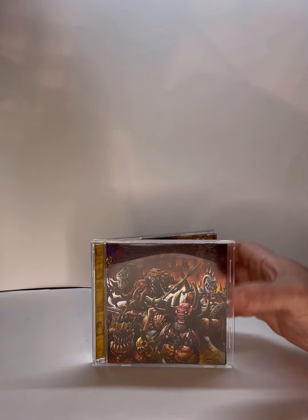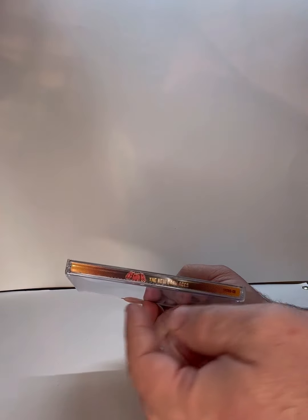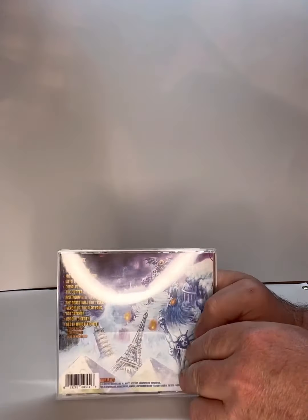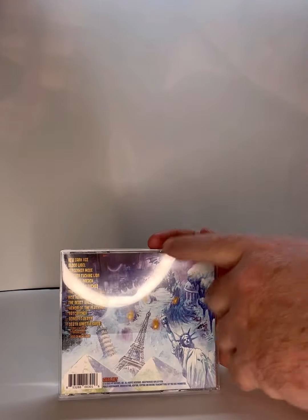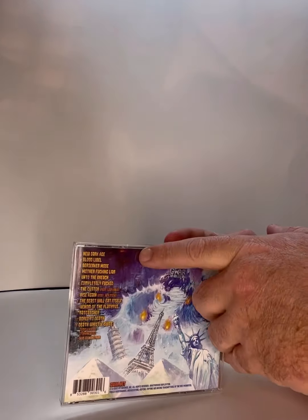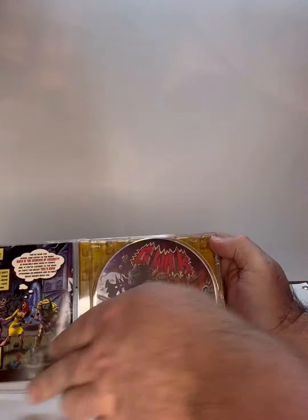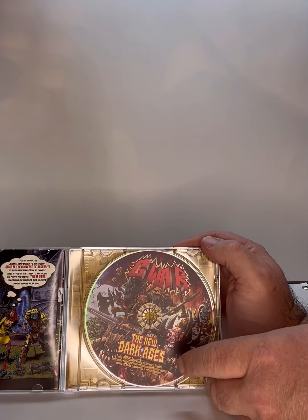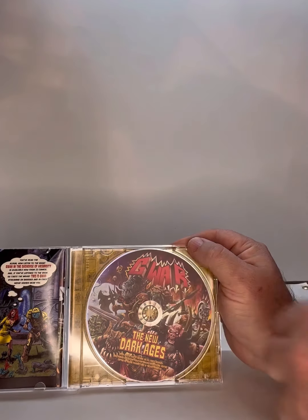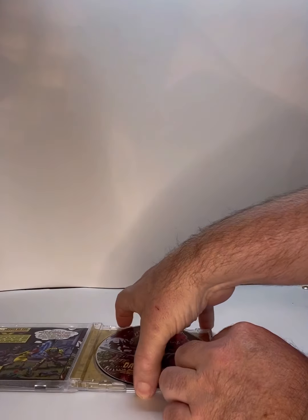Now looking at the front, the side is your standard CD side with the band's name and album title. You turn it around and it's a continuation of the front art — you get this nice design and all the songs on the album listed. Flip it open and you have the CD itself, which is basically the same as the front but now with the GWAR logo and the title of the album. Pop the CD out.